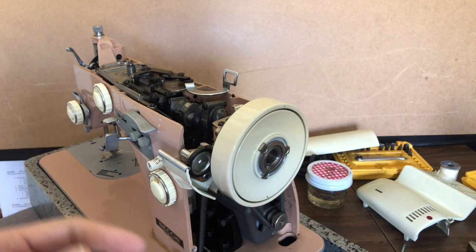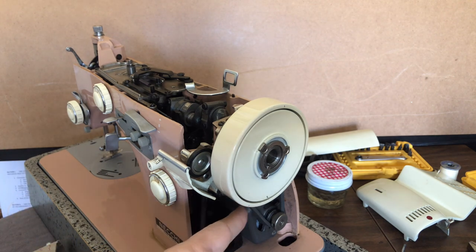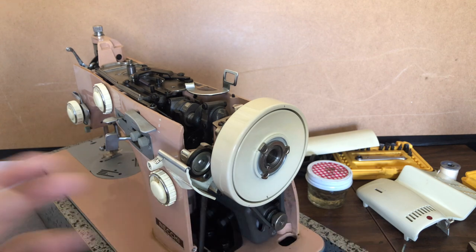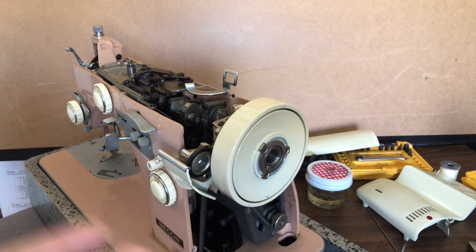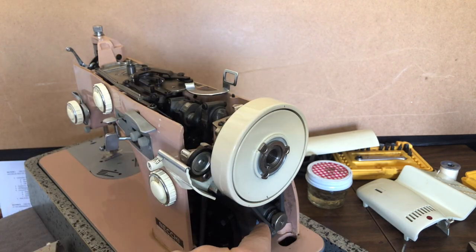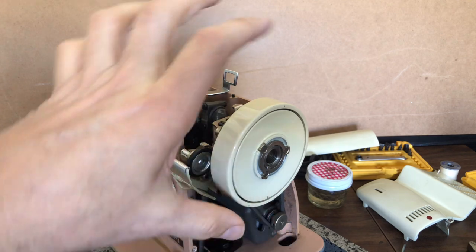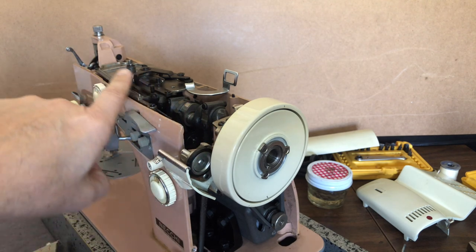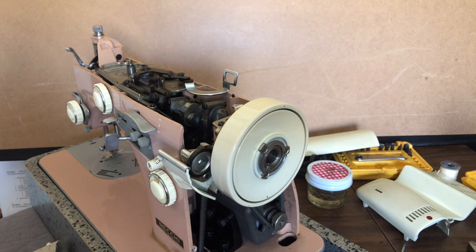Why do we want to remove the hand wheel? Normally you don't remove it as part of your normal maintenance unless you want to change the motor belt. I haven't had a chance to truly inspect the motor belt yet, so I'm not sure I'll replace it — it's unlikely this is the very original belt. We need to take the hand wheel off because it's basically a big pulley; the belt connects from the little pulley on the motor up to the hand wheel, which is attached to a drive shaft that drives all the metal machinery inside to produce your stitches.